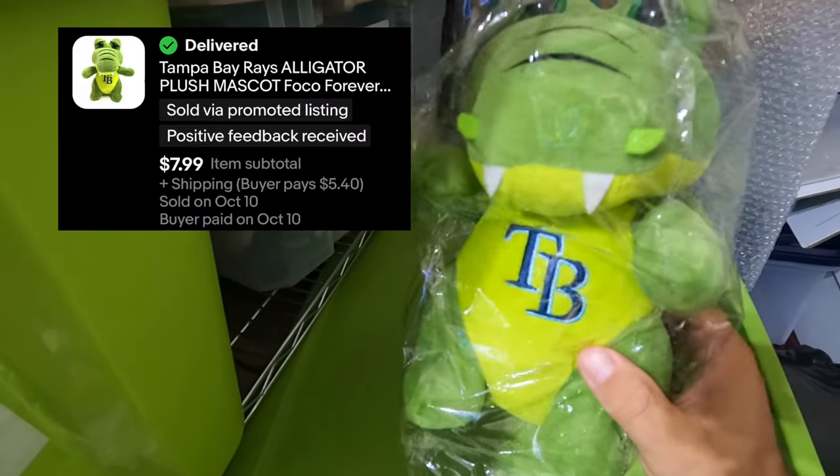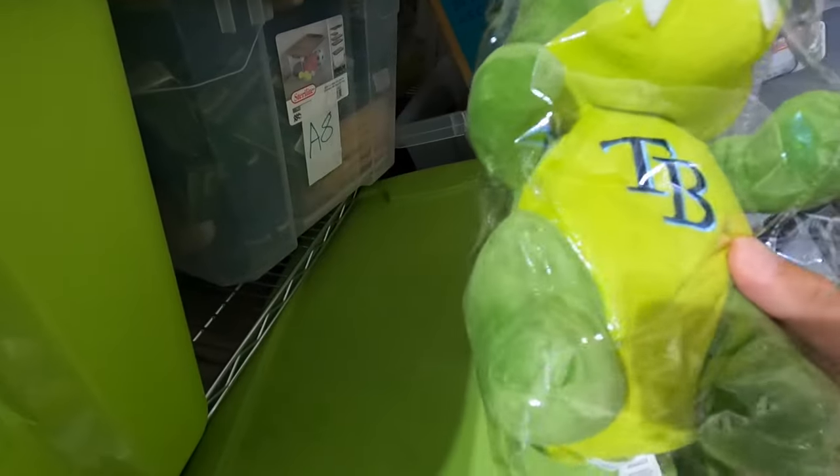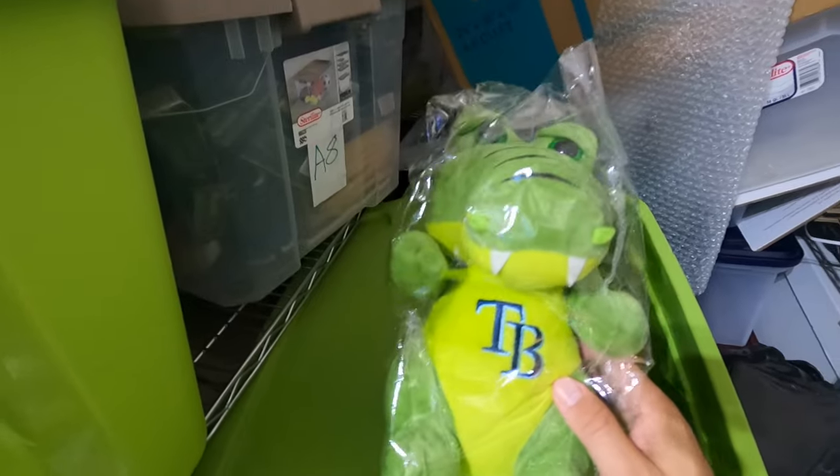The first thing we sold was a Tampa Bay Rays Alligator Stuffed Animal. I got about a buck into it and sold it for $7.99 plus shipping — I paid like a buck at a garage sale. I like to put stuffed animals in a bag; this bag is a bit small, but it really helps keep them from getting damaged. Especially when I'm adding a bunch of items to totes, I want to protect them from dust or stains. I love selling plush — super easy to ship, just throw it in a polybag and send it on its way.